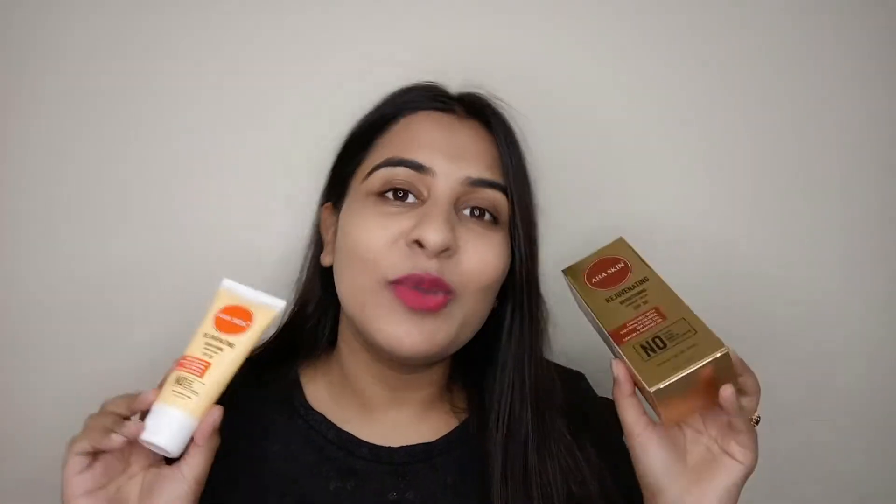Just like the name suggests, being an Ayurvedic cream, you can understand it is safe for your skin. There are no harmful chemicals in it — no parabens, silicone, mineral oils, or synthetic fragrance. It is a dermatologically tested product.